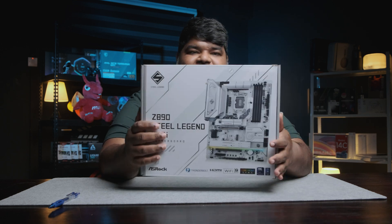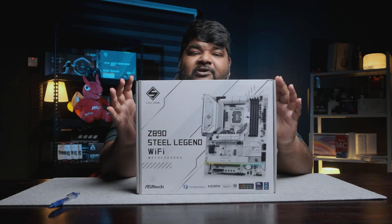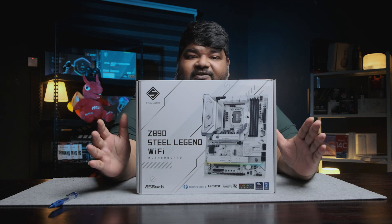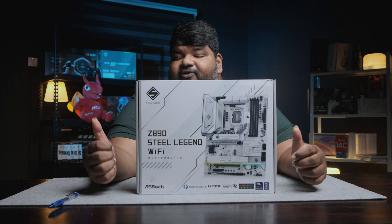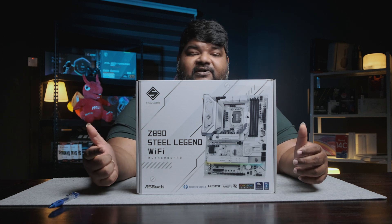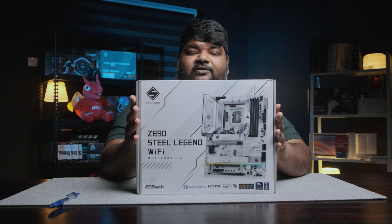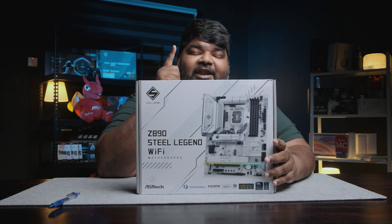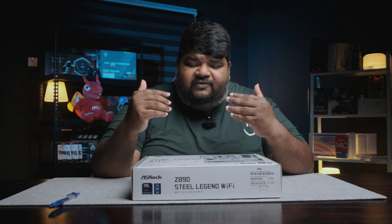This motherboard allows you to put any CPU from Intel's latest Core Ultra series of processors — you've got the Core Ultra 5, Core Ultra 7, and Core Ultra 9, and they all fit in this socket. You cannot use any processor from the LGA 1700 series. Let's not waste much time — let's unbox this and see what's new and interesting.